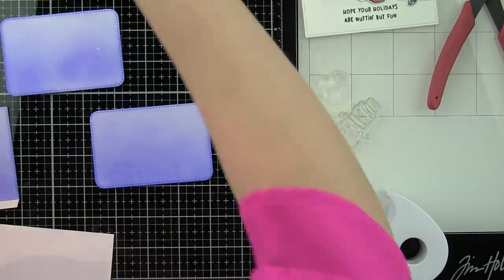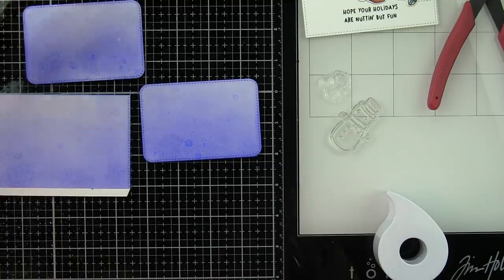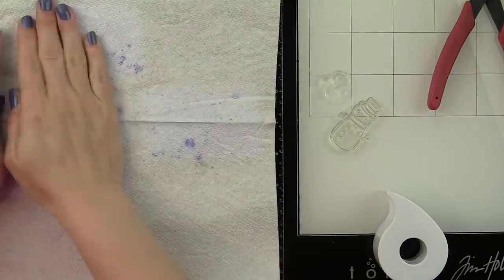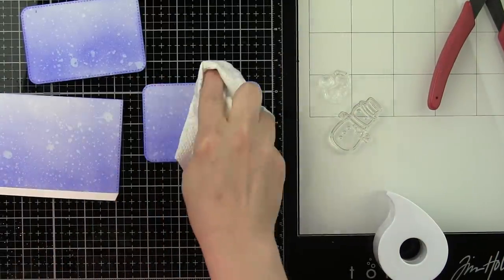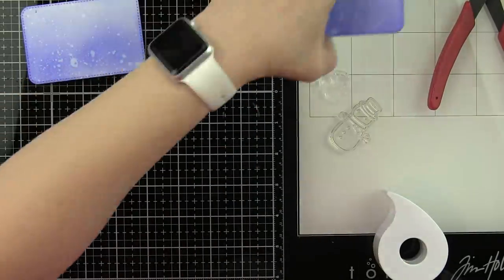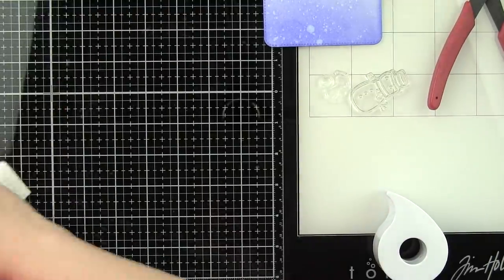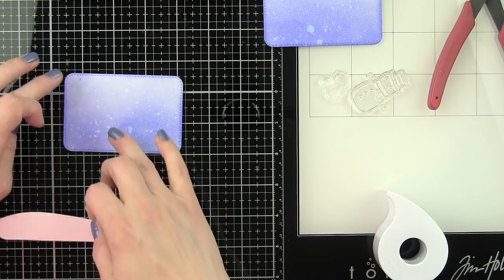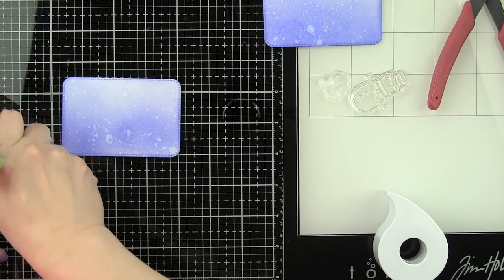Here are my three panels — we'll just take a little water and spritz these. You can immediately see the ink start to react with that water, it starts to wick away. Just blot this dry, lift up, and look at those awesome snowy backgrounds — so pretty! I'm going to clean up my work surface and then we will work on the track and putting together all of our little pieces here for our double slider surprise.